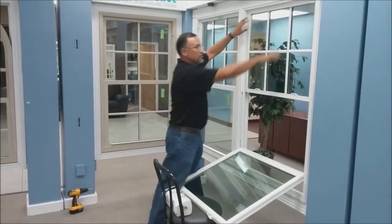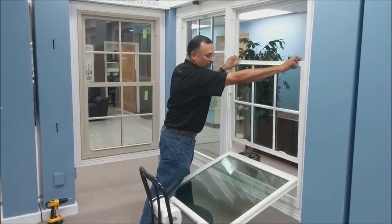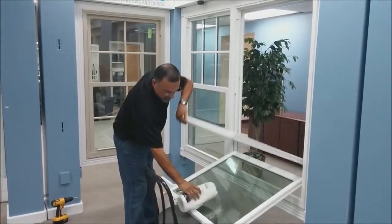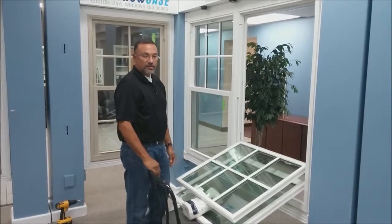On the double hung, you lower the top sash, tilt it out, and rest a roll of paper towels on there so it doesn't rest on the bottom glass.